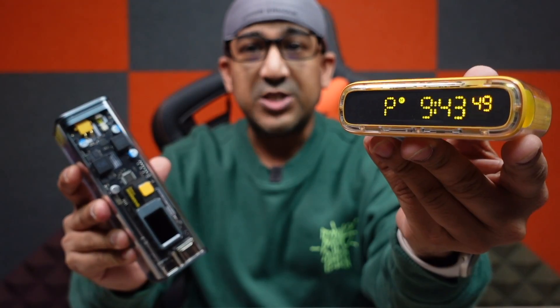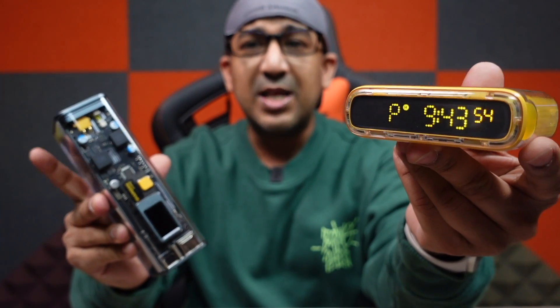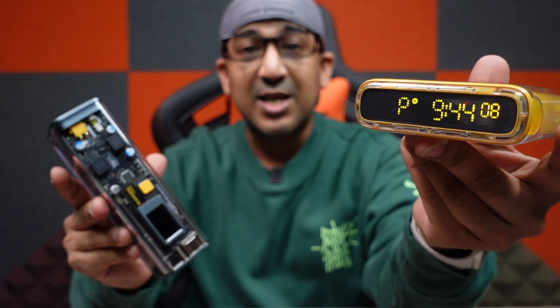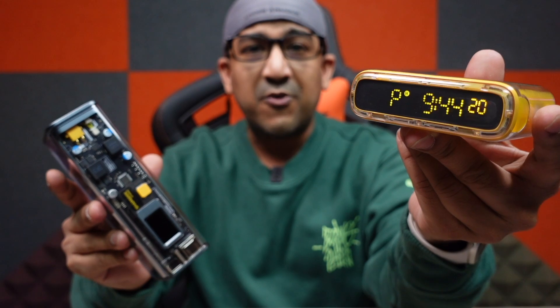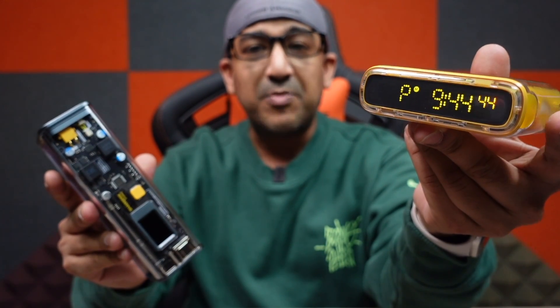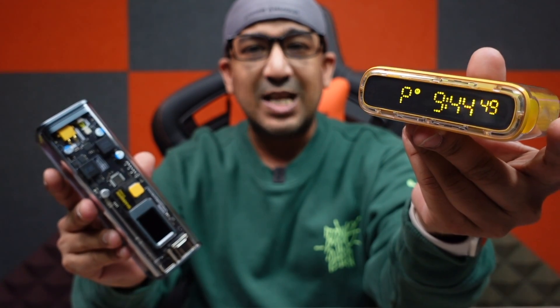I trust Shargeek, and not just because their products are cheaper. I use a specked-out MacBook Pro, iPhone 14 Pro Max, and Samsung Galaxy S23 Ultra — all very expensive devices — so I always want power banks and chargers that offer good protection. All Shargeek products offer very good protection with charging safety. This 10,000 mAh Shargeek Starship CR even comes with Charging Safety Pro, which includes over-voltage protection, under-voltage protection, short circuit protection, over-current protection, temperature protection, and more. So I know my expensive devices are protected from any accidental damage.